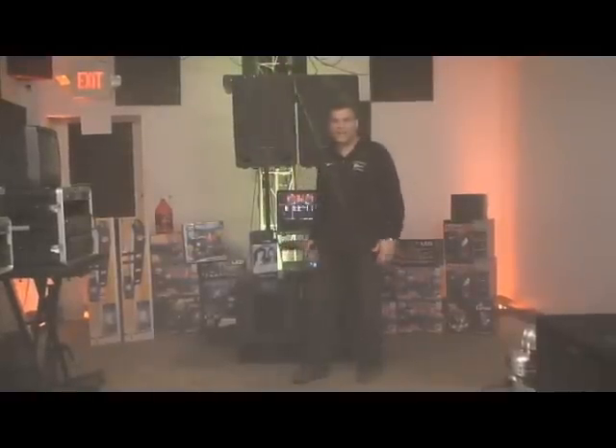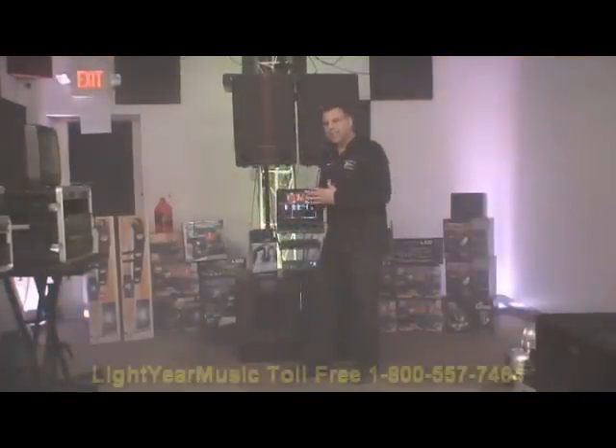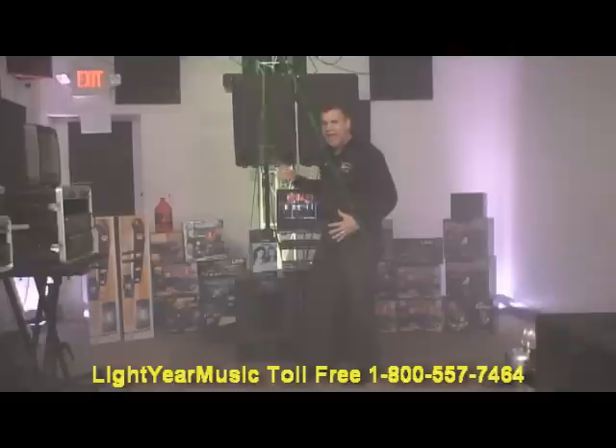Hi, thanks for watching LangerMusic.com. We have our newest video and here today we're going to show you a DJ karaoke mobile sound system with some amazing sound vocally and bass. Listen to what we have today.